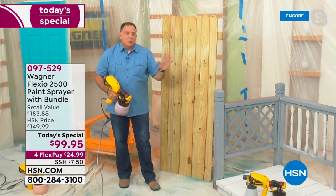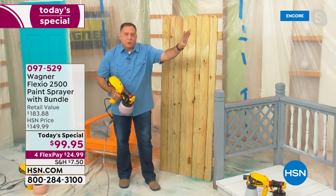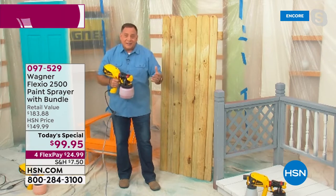If you were painting a room with four walls, by the time you get done with the last wall and you've made your way around, the first wall's already dry. So if you needed to put a second coat on it, you'd be able to go back and do that. That's part of the magic of using something with air in it, and that's what we love about this.